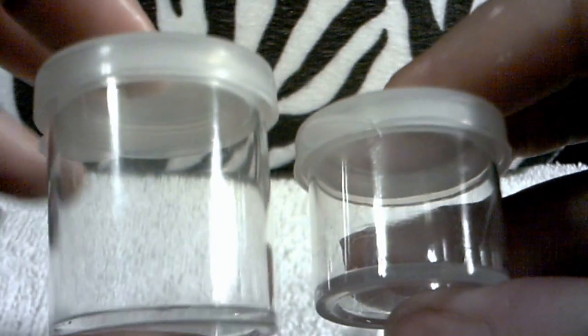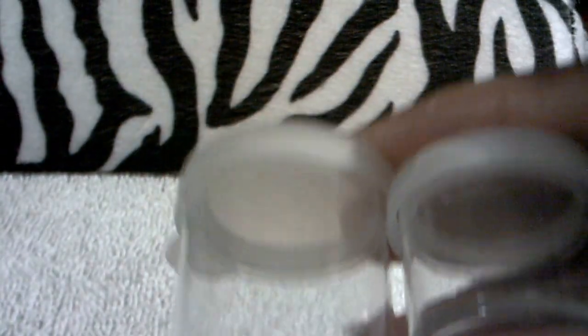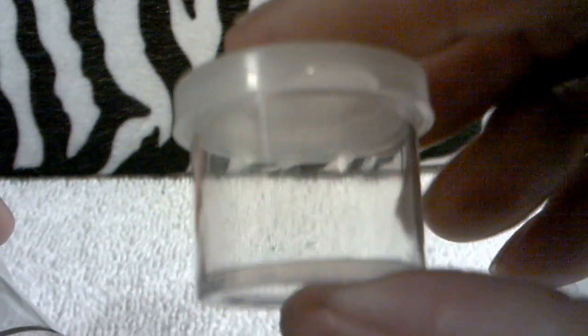From Dollar Tree I got these little pots, and I got them in the craft section. They all came in a little set like this. The big ones came in 6, the small ones came in 8. I believe these are maybe 5 grams, and this is maybe 15 grams because it's bigger than my 10-gram thing, so I think it's 15.